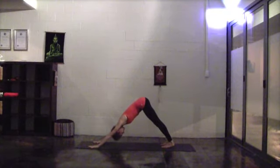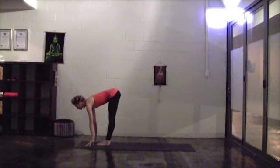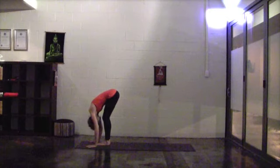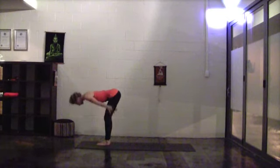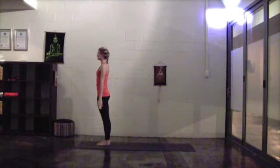Moving with breath. If you have any discomfort in the hamstrings or the lower back, please feel free to take a slight bend in the knees. Otherwise, legs are straight, active and strong. On your next inhalation, take a big step forward. Continue the breath, extend the spine. Exhale, bend knees, slightly fold. Inhale, sweep the arms high, look up, find some length. Exhale, release the arms back down. Come to Tadasana.